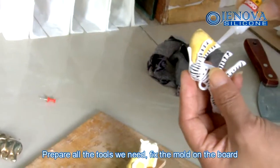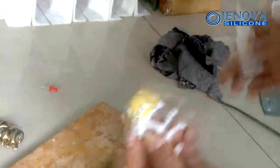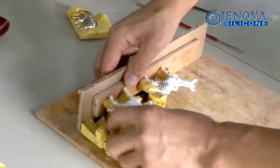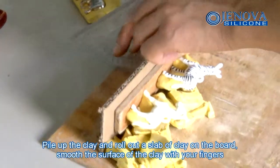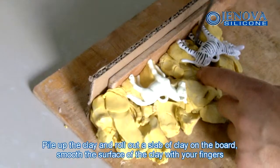Prepare all the truss we need, fix mold and bolt. Pile up the clay and roll all of the leather of clay and bolt, smooth the surface of the clay with your fingers.